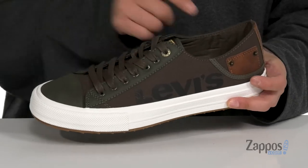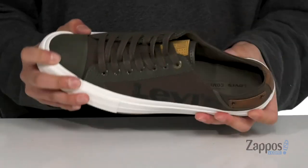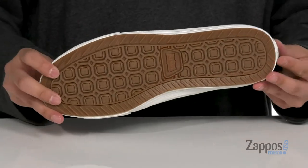Metal eyelets provide a secure fit. Soft fabric lining and a cushioned footbed keep you comfortable. Vulcanized construction on the midsole keeps it very flexible and sits on top of a textured rubber outsole.